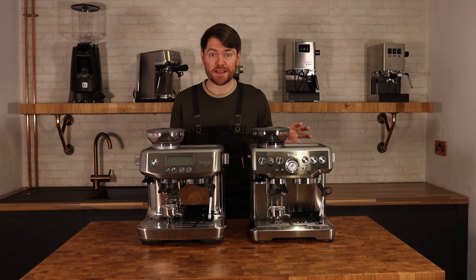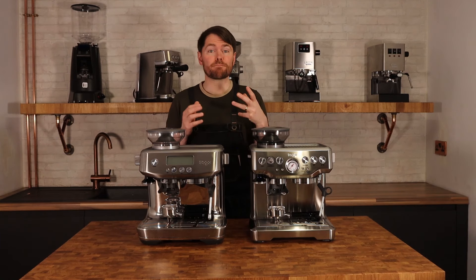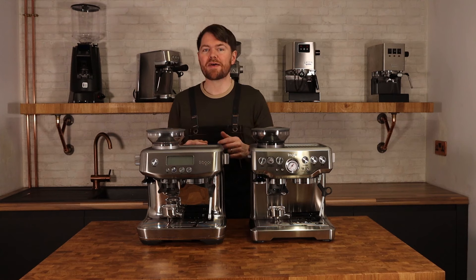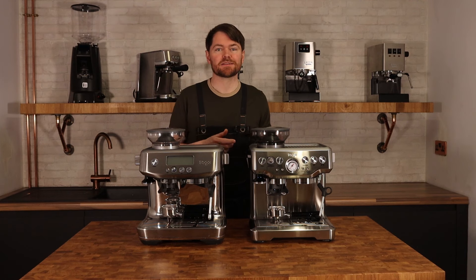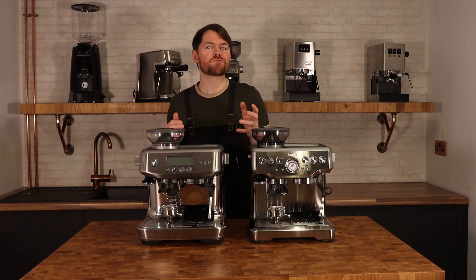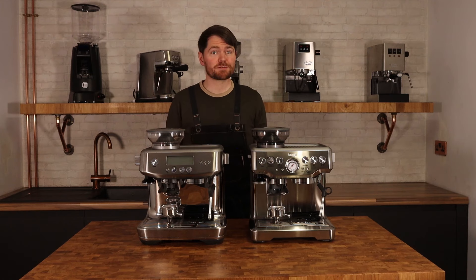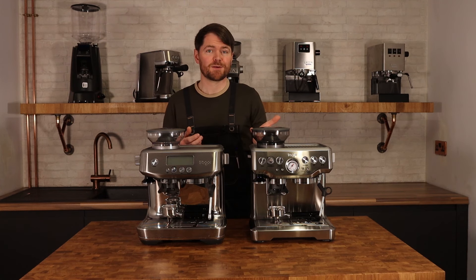A quick note on the Sage and Breville thing if you're in the UK. A fellow coffee botherer recently emailed me to say they'd bought a Breville Barista Max from Currys thinking it was the same as a Sage Barista Express. If you're buying a machine in the UK called Breville, that's not the same as the Sage machines, which are known as Breville in other countries. The Breville brand was sold here in the 80s and is owned by Newell Brands now. The Breville Barista Max might look like the Sage Barista Express, but it's a cheaper machine — not the Barista Express at a bargain price.